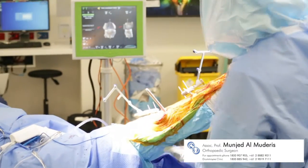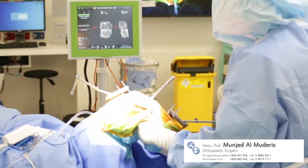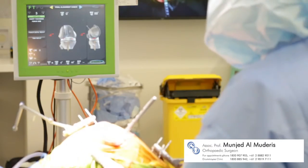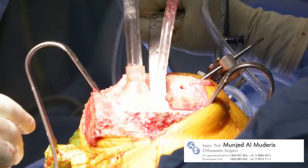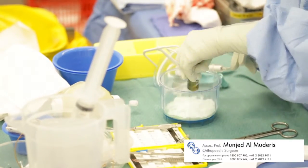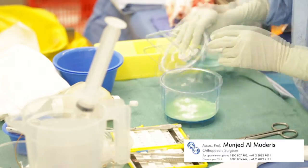Once inserted, the trial implants are assessed against the navigation system for correct placement and fitting. Once satisfied, they are removed, the bones are cleaned, and the cement is prepared for the actual implants to go in.